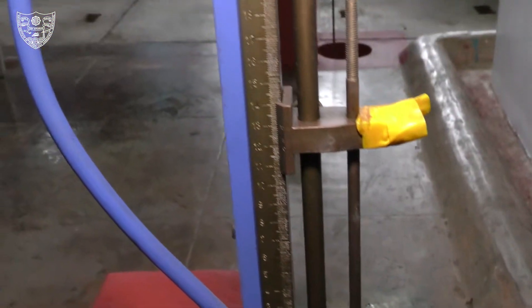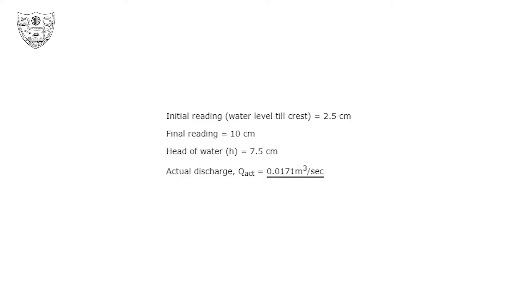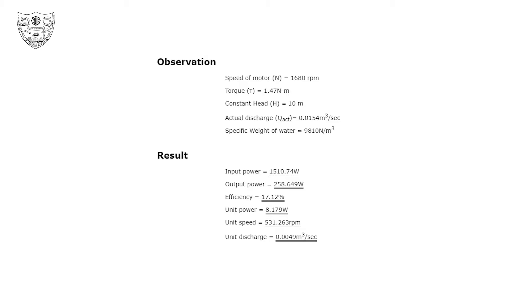Note down the initial and final hook gauge reading and then find the actual discharge. Calculate the efficiency, unit power, unit speed, and unit discharge.